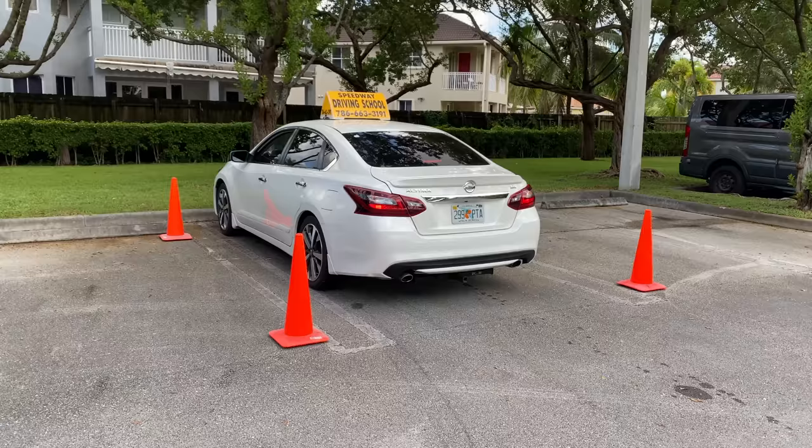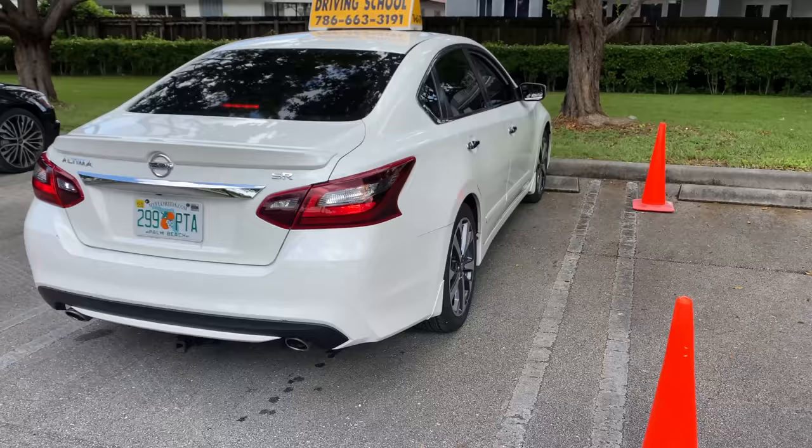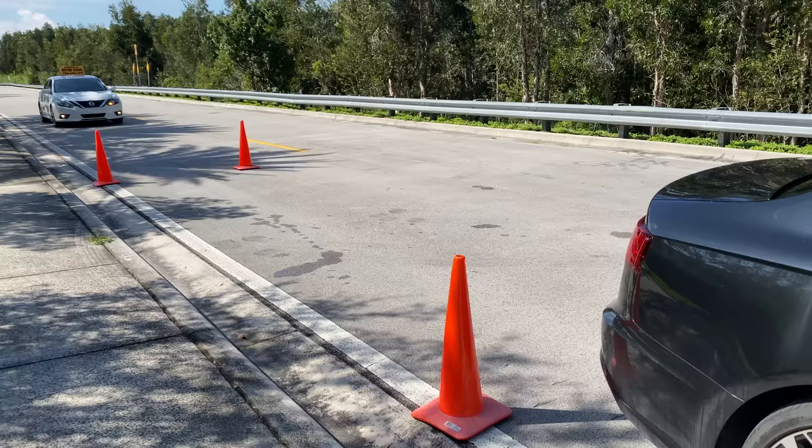Always listen to the examiner and their instructions. Never try to go ahead and do anything without being asked. Don't even talk to them — just stay quiet, remain calm, answer when needed, and do as told.